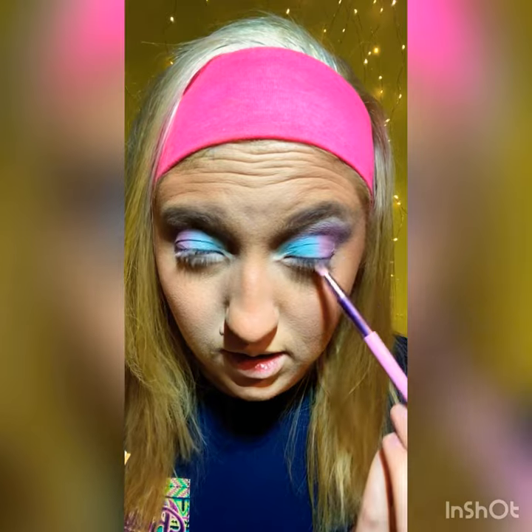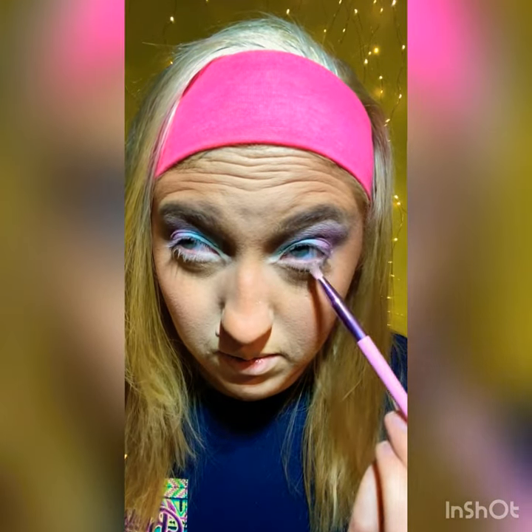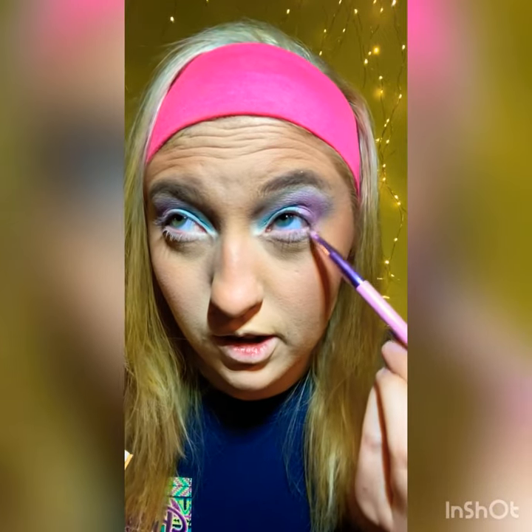Next, we are going to put the same exact colors under our eyes using pretty much the same brushes — pretty much the leftover color that was on the brushes. And then I'm going to put this Sugar High color, this white one, right here on my inner corner. So let's do that.